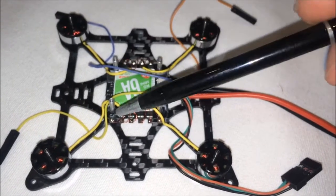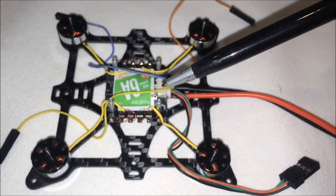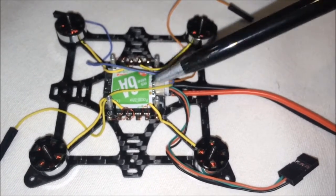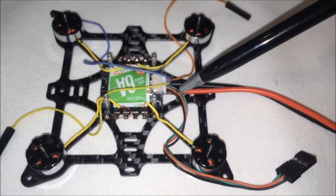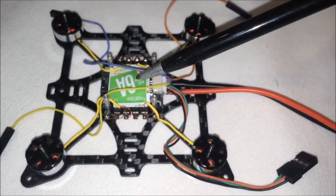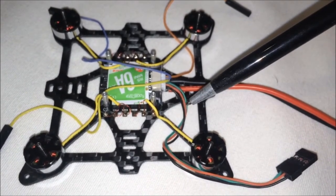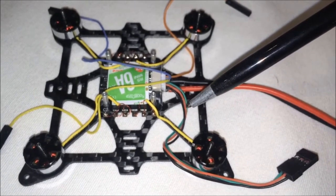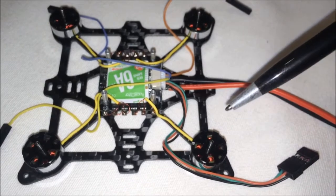Next step, I will be mounting a plate on top, and then I will use 3M double-sided foam tape to mount the flight controller. The soft mount should help dampen any vibration. If you notice here, this red and black alongside the green is the BEC output — 5 volts from the 4-in-1 ESC. Depending on the flight controller you are using, you may want to use this 5V output to power your flight controller. My flight controller has a built-in regulator, so I am using this 5V to power the video transmitter instead.